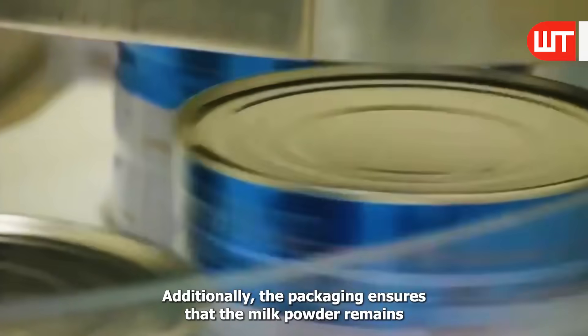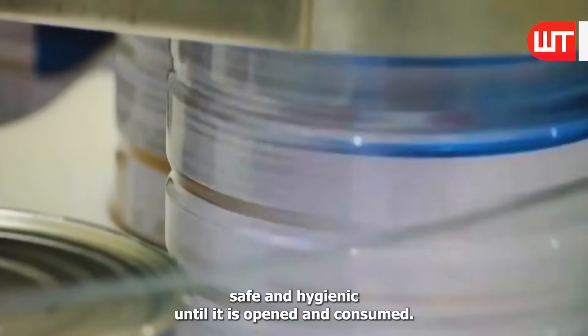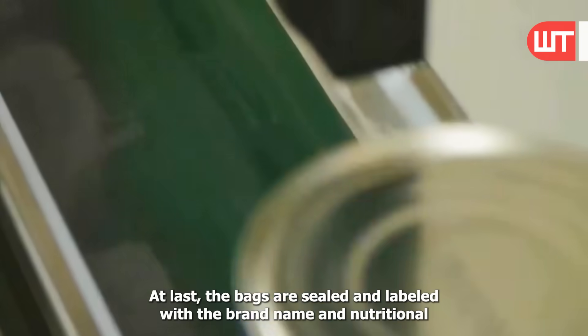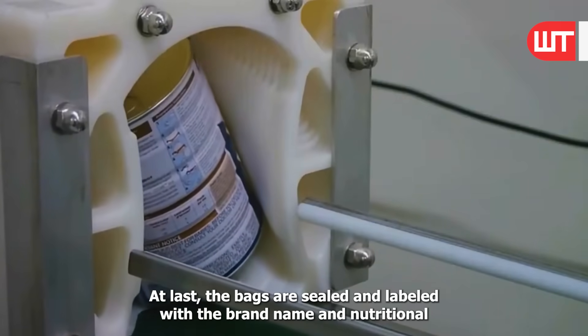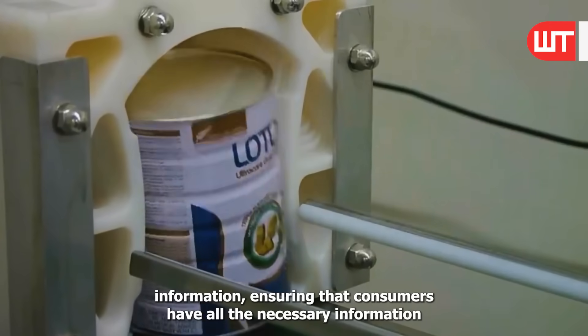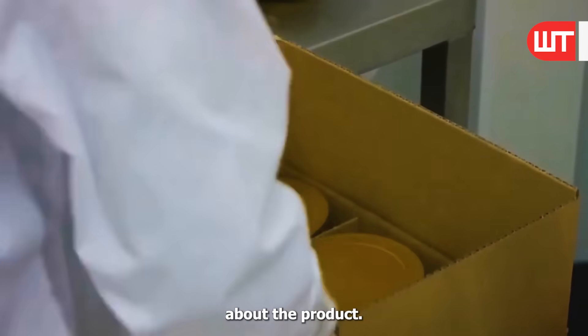Additionally, the packaging ensures that the milk powder remains safe and hygienic until it is opened and consumed. At last, the bags are sealed and labeled with the brand name and nutritional information, ensuring that consumers have all the necessary information about the product.